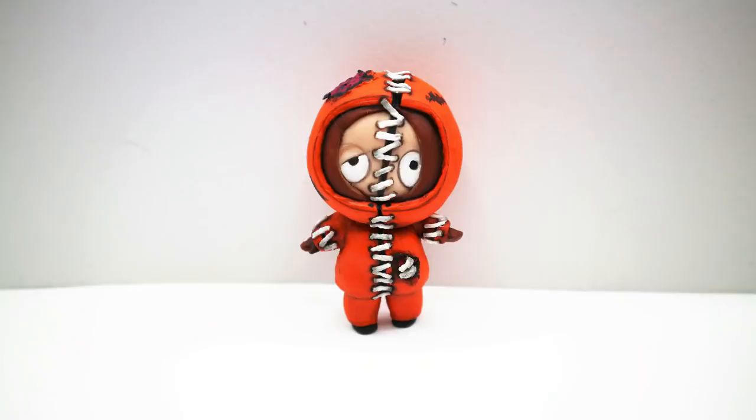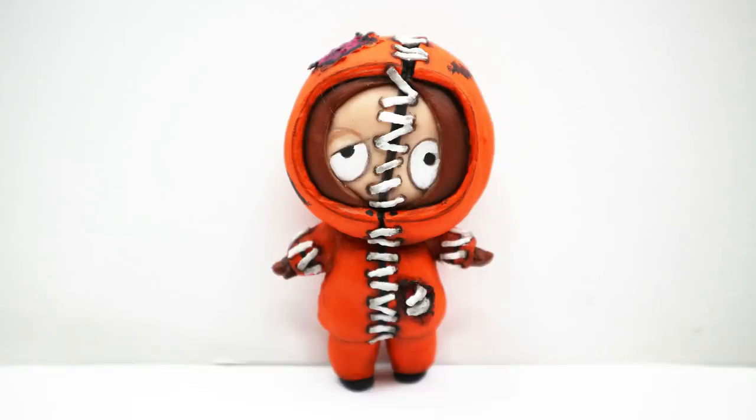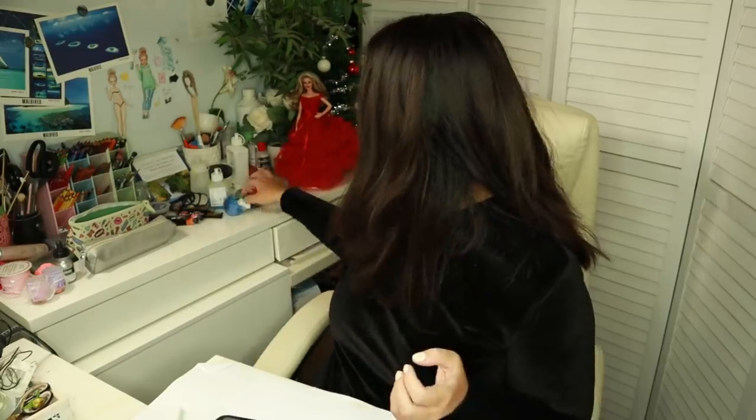The next week it was time for another LOL Surprise doll transformation — I turned this doll into Kenny from South Park. It's another one of my favorite dolls on this channel. I always have an extremely fun time working on tiny LOL dolls — maybe because it's completely different from my routine doll customizing. Here are my Sadness, my Kenny doll, and my Baby Yoda doll that I made just a couple of weeks ago.